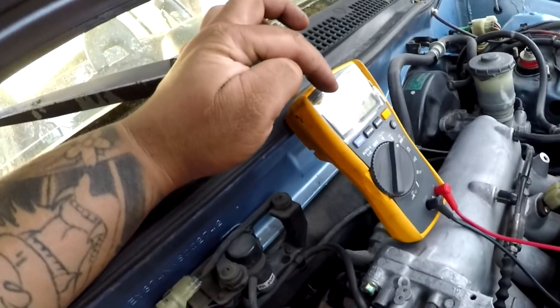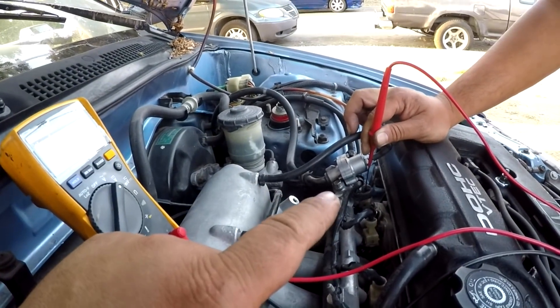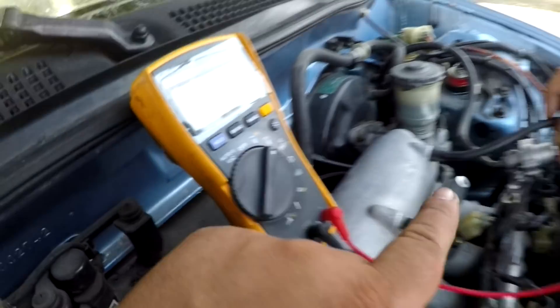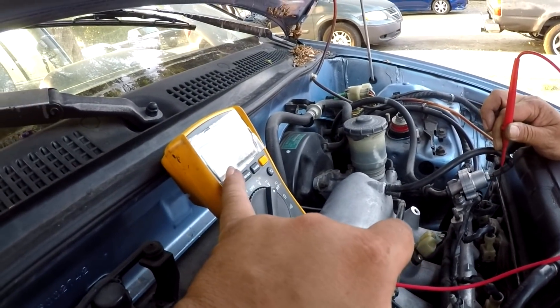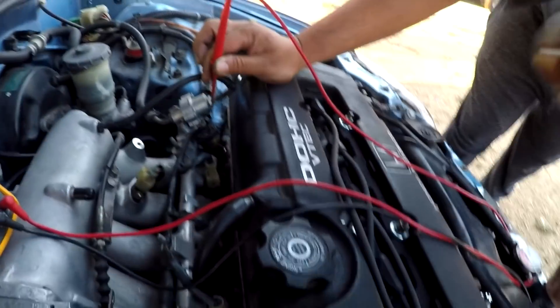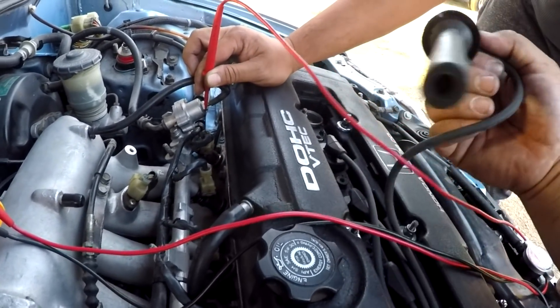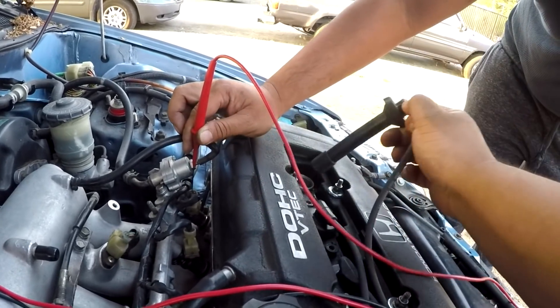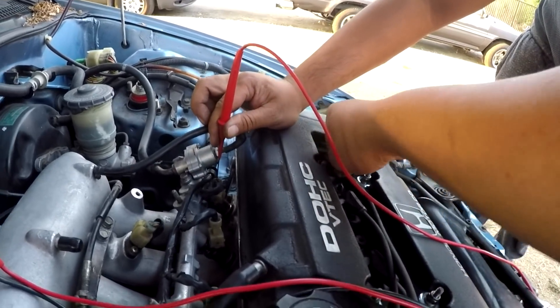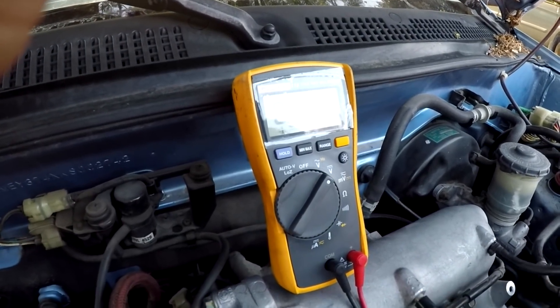We're testing the voltage on the injector and it's getting power when you put the probe in, then when you take it out it dies and the injector stops firing. Watch - I'll take it out, nothing. You can hear the spark plug. Put it back in - the idle changes.